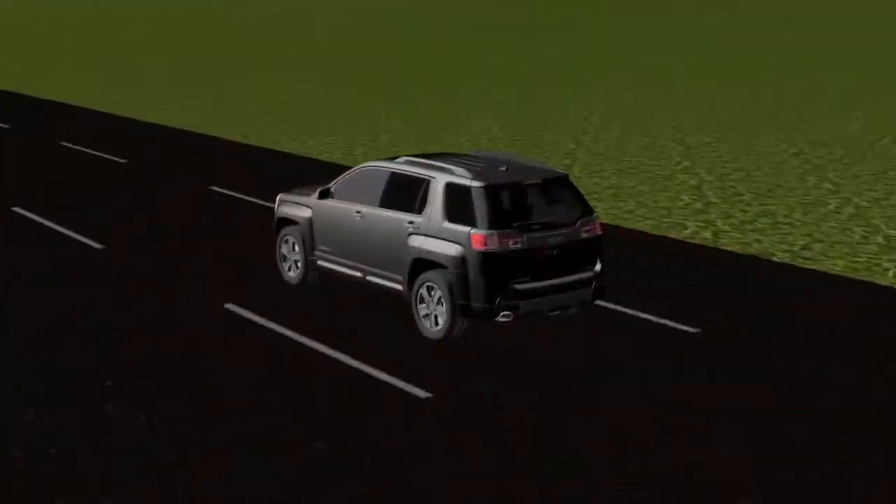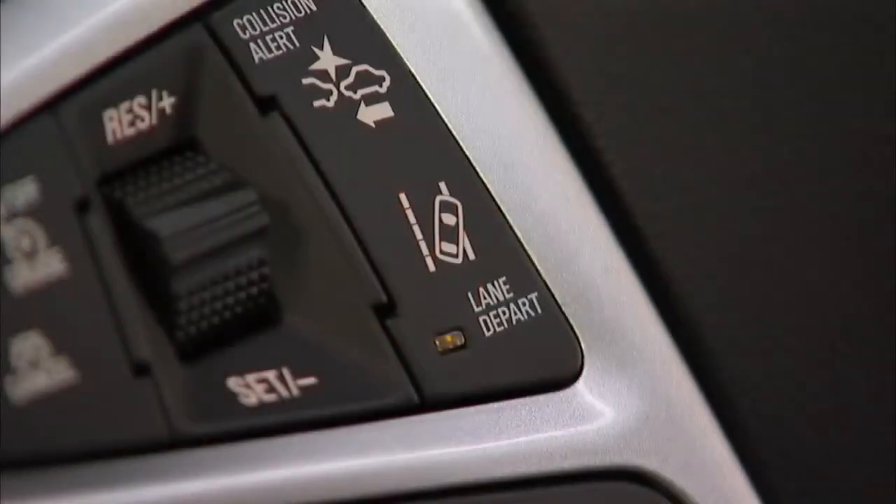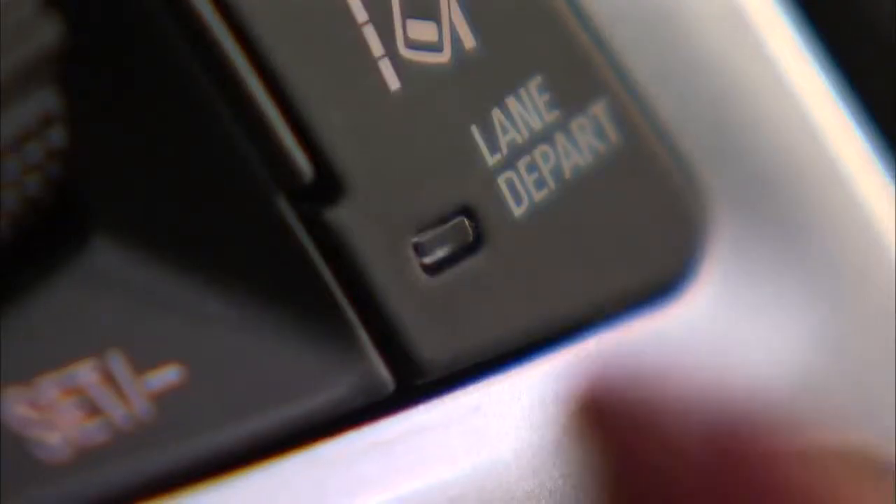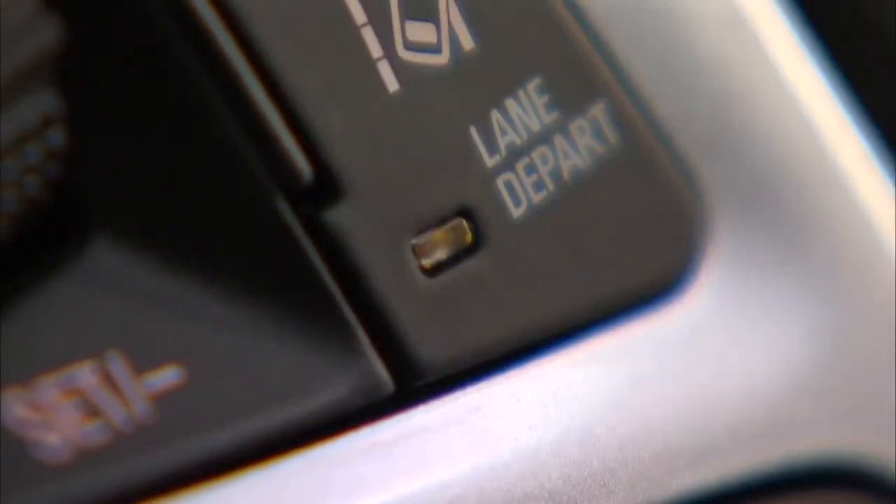Lane departure warning works at speeds of 35 miles per hour or more. The system can be turned off using the lane depart button on the steering wheel. The control indicator lights when the system is on.